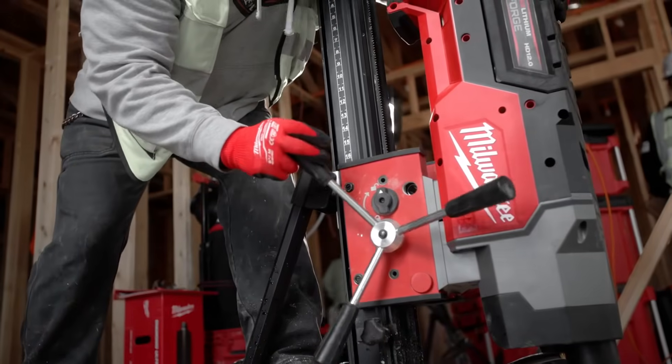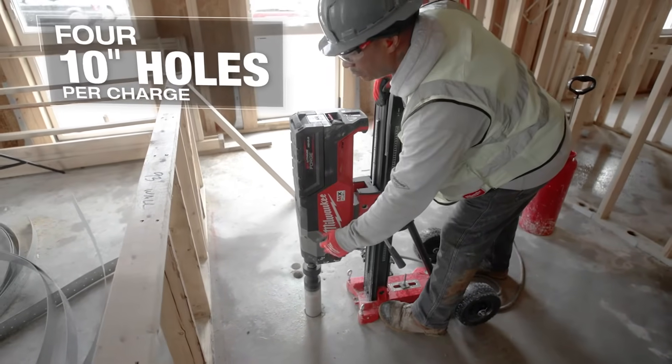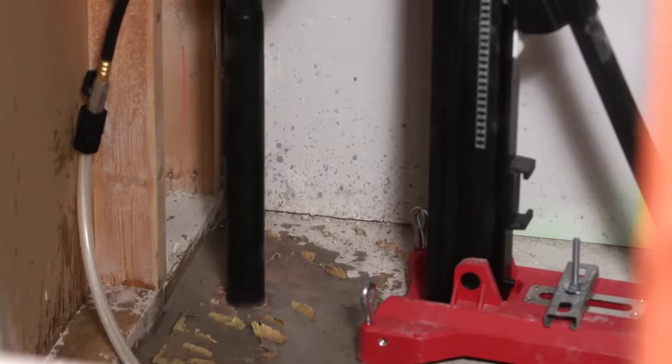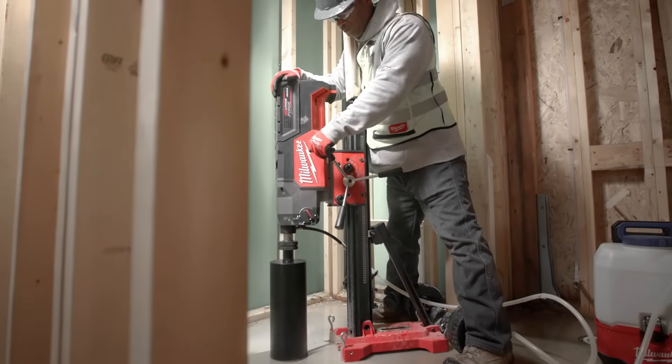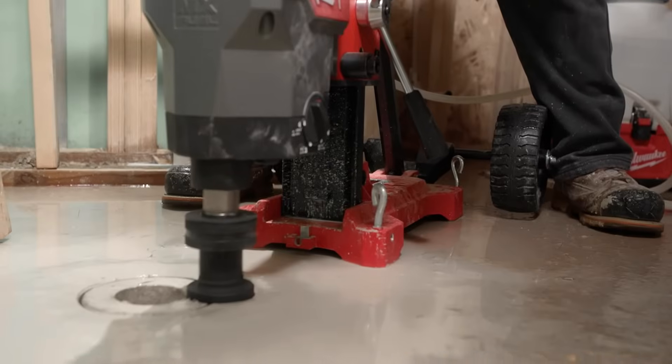I'm able to drill five to eight three-inch holes with rebar and cable in it with no problem. Plenty of power to do everything. It's easy to use, it's a good machine. I would recommend the core rig to any other trade who needs holes cored anywhere. It's fast, efficient, and safe.